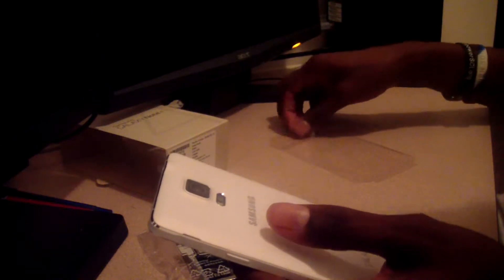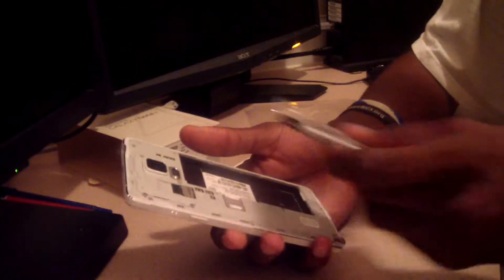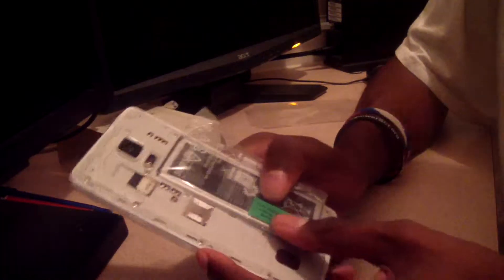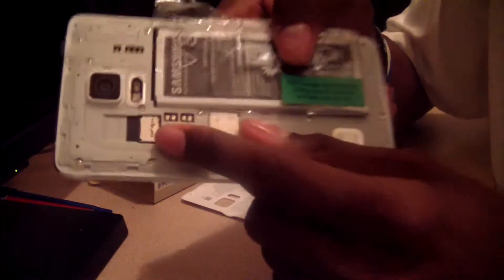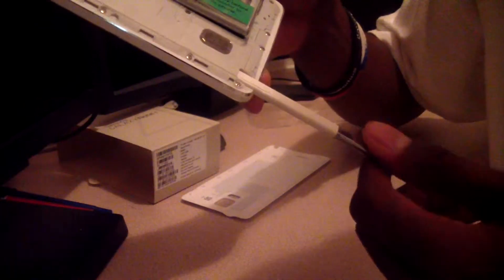Let's take the back cover off so you can see what everyone's talking about with the feel of the back. The texture is very nice — a soft touch to it. On the back of the case you've got your micro SD card slot.